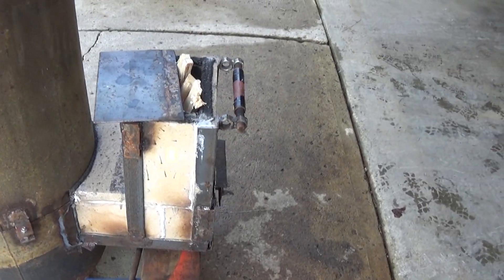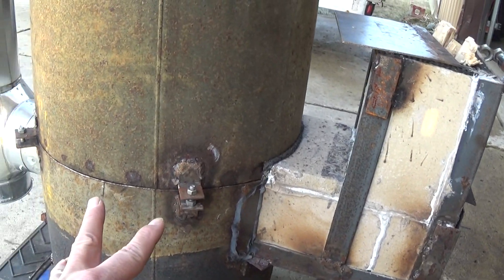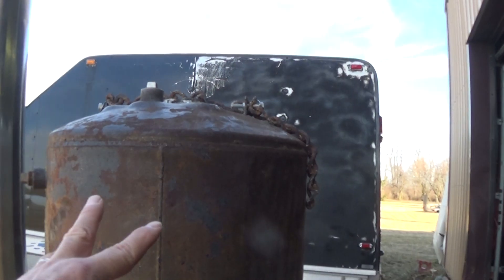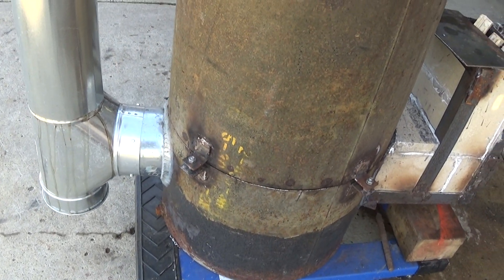I took fire brick and angle iron and made a frame. And then there's a burn chamber that goes down, and then there's a chimney that goes up inside of it. And then it allows the smoke to come off and it goes out there.